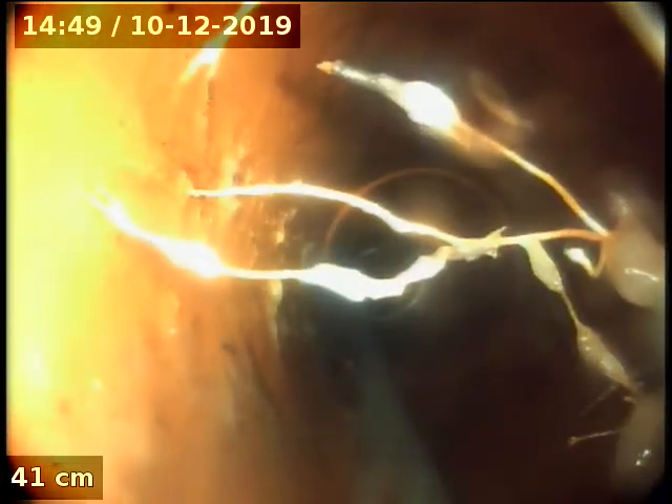Tree roots here — probably an inspection opening. That's where it is getting caught. Unfortunately, the only access we've got is a 50mm vent.